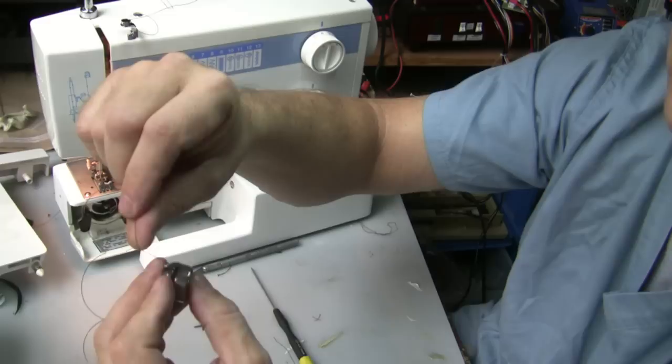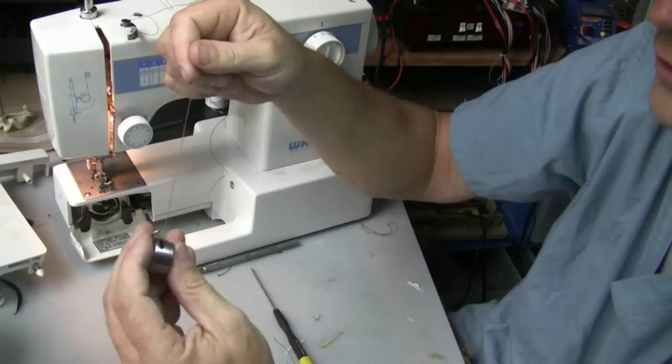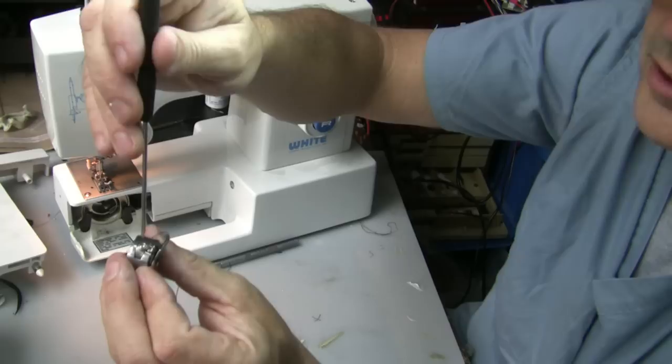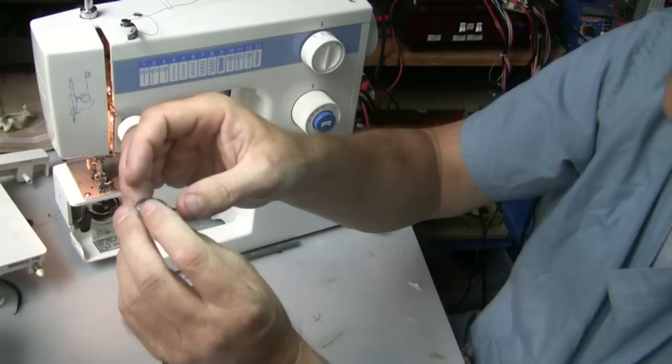Then you pull it back so it goes into the notch right there. Now we pull our thread and it pulls the thread and spins it clockwise. There's a little set screw right here that creates bobbin tension — clockwise creates more bobbin tension, counterclockwise is less. You want enough tension so that when you're sewing it doesn't clump up underneath.